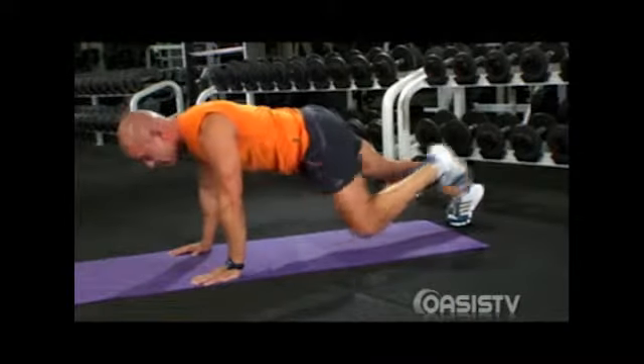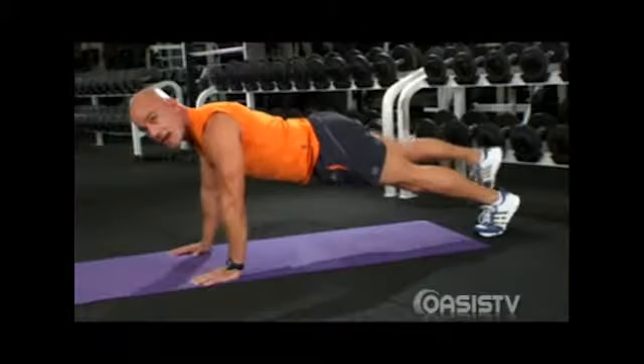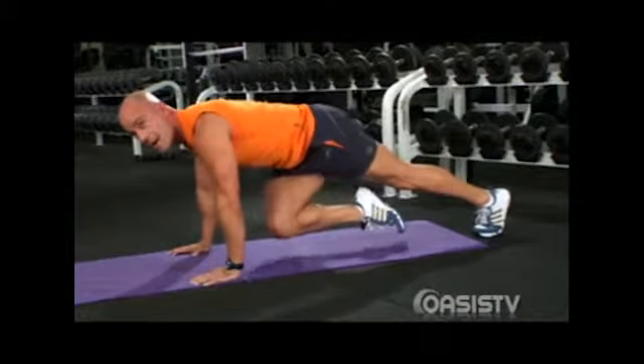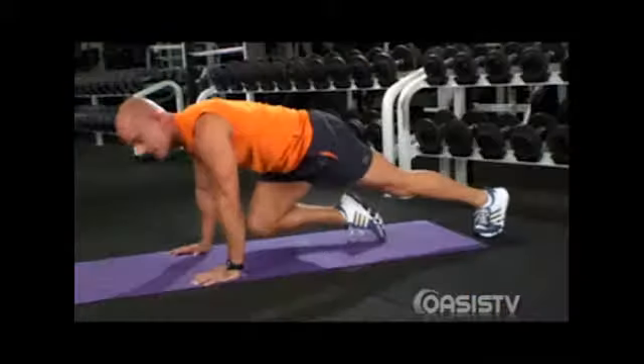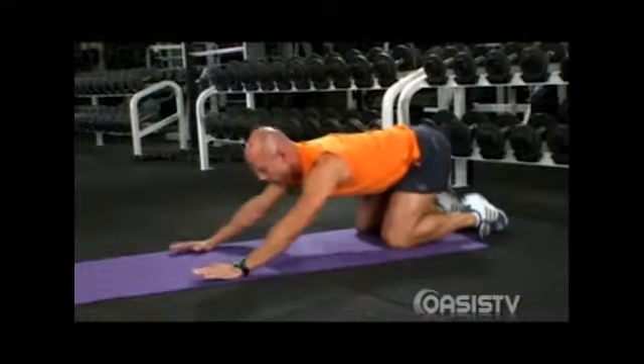You will feel the core kicking big time, as well as those oblique muscles. Once again, do the other side, raise the knee up, pull the knee in, suck it in. Pull that knee on the diagonal, really engage those glutes and your core oblique muscles. Press it back, push it down, rest those knees down, and press it all the way down.